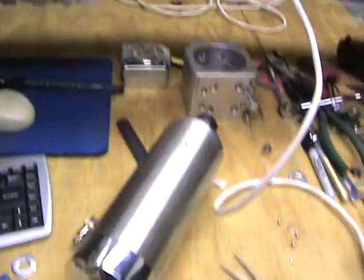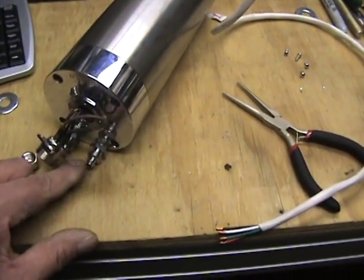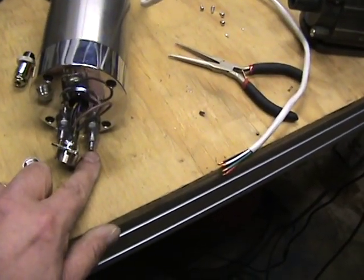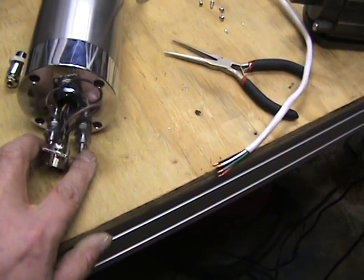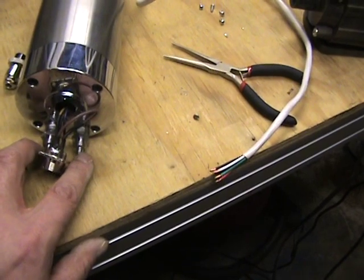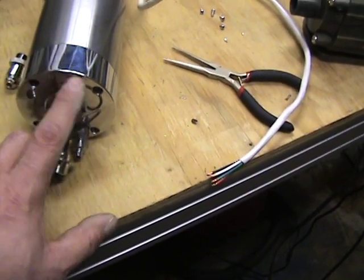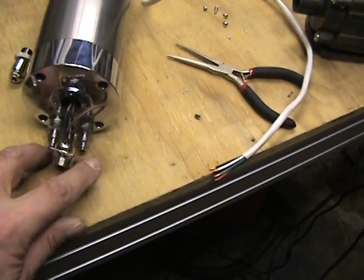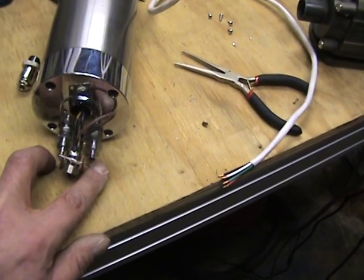Going to a larger diameter tubing doesn't do anything for you for flow. The inputs and outputs are only four millimeters, so those are your restriction points. The only way to get more flow is to increase pressure, and I wouldn't want to put a lot of pressure into this because there are probably just a couple of O-rings inside and I really wouldn't want to stress them. So you don't really need to go to a large tube — three-sixteenths by five-sixteenths OD tubing should be more than sufficient to give adequate flow.